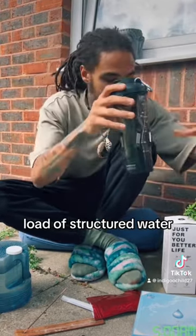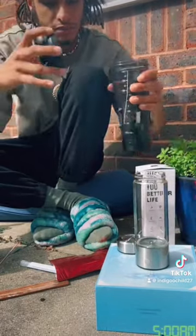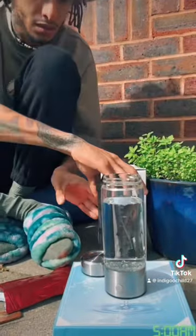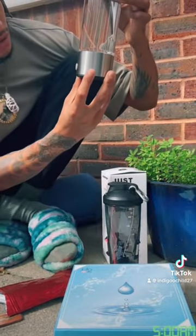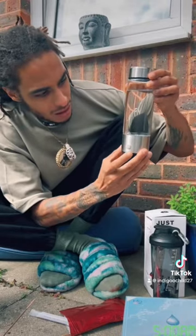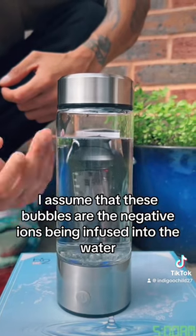This is my first load of structured water. But now we're going to put the negative ions in. I've only just took the product out of the box — this is my first time as well. You're going to have to look very carefully. You're going to start to see bubbles coming up — I assume that these bubbles are the negative ions being infused into the water.